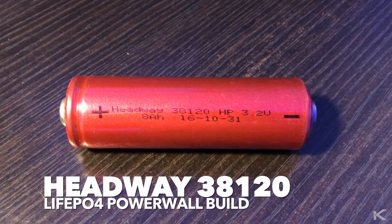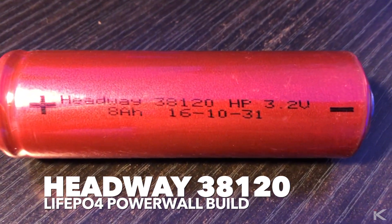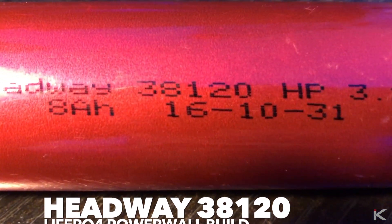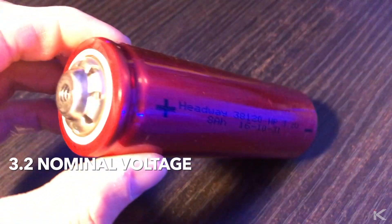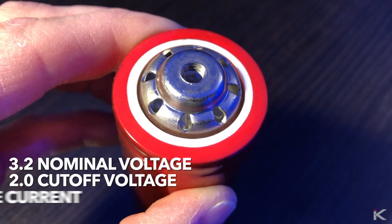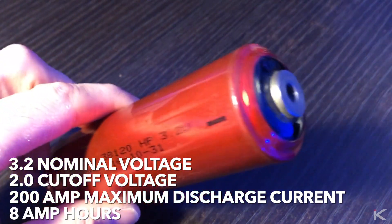Although I still love my 18650 batteries, I decided to create a 38120 Powerwall. I purchased 32 Headway 38120 batteries on eBay from Seller Alarm Hookup. The stats on these batteries are 3.2 nominal voltage, 2.0 cut-off voltage, 200-amp maximum discharge current, and 8 amp-hour per battery.